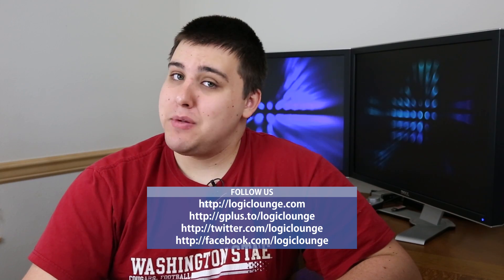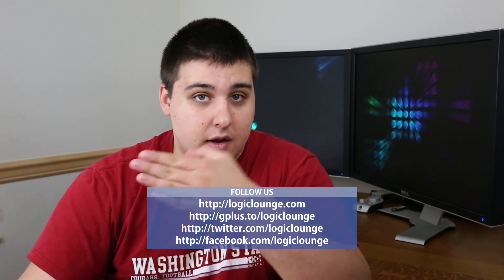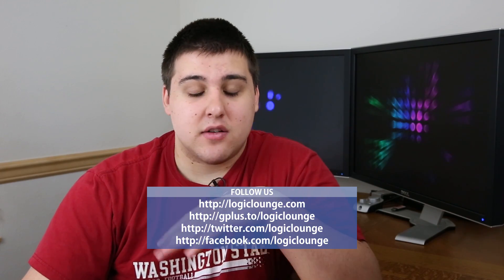Once again, my name is Creighton Miller. If you'd like to follow us on our social media profiles, follow us on Facebook, Twitter, and Google Plus all under the username Logic Lounge — twitter.com slash logic lounge, facebook.com slash logic lounge, and search for Logic Lounge on Google Plus. Thank you guys so much for watching, hope you enjoy the review, and we will see you guys next time.